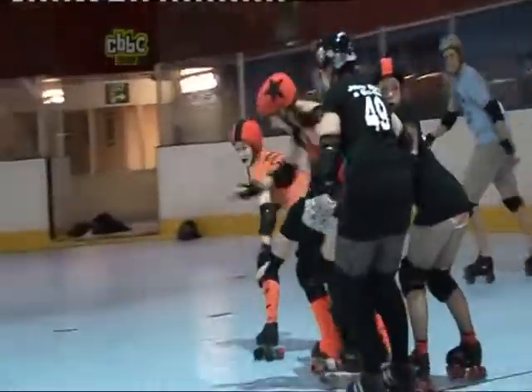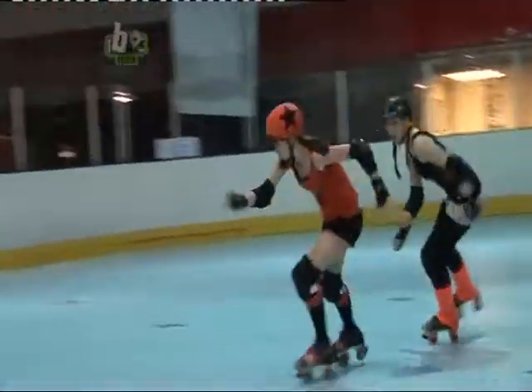You need a good pair of skates, a helmet, protective pads, as well as speed, strength and skill to be really good at roller derby. It's a really fast sport so everyone needs to know exactly what they're doing.